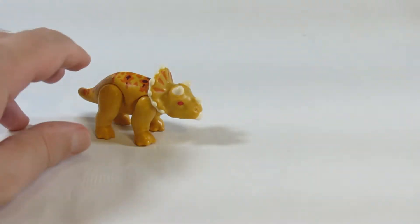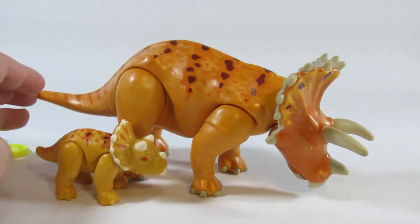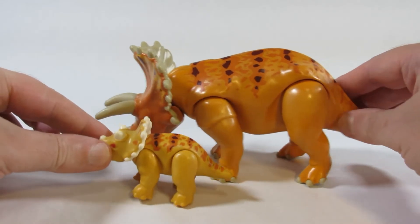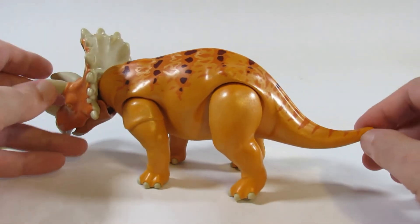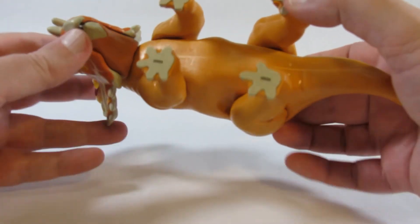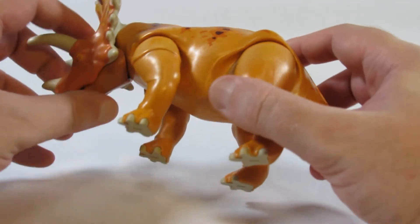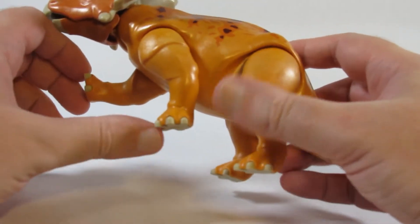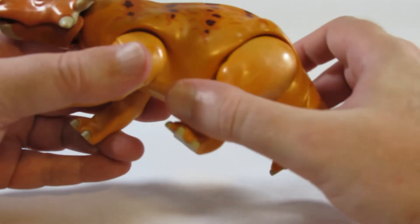If there's a baby Triceratops then there must be a mother Triceratops. There it is, much bigger than the baby — looks like they are related. There's a lot of interesting painting on it. On the top it has a lot of paint detail, but on the bottom there's no painting detail. It has the same kind of articulation — moves up and down — that's the limit for the front legs and the limit for the hind legs.